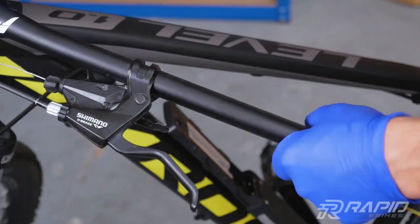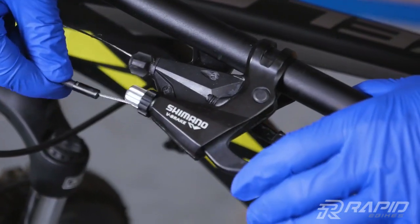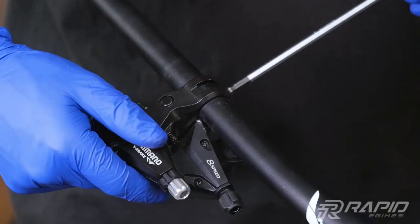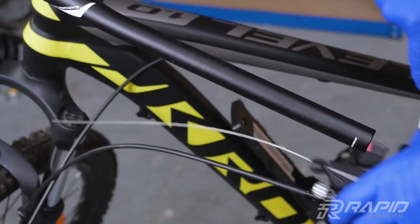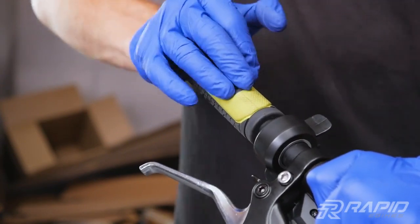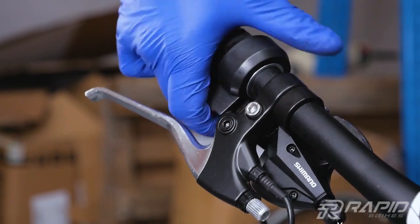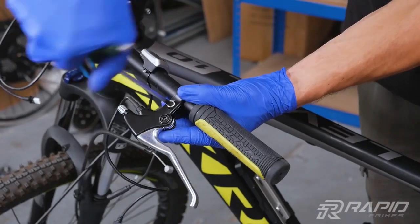Now let's build the cockpit. Remove the grips. Remove both brake levers and disconnect the brake cables. Then mount the gear shifter, sensor, brake lever, throttle lever, and grip, respectively. Place and tighten both shifters and brake lever with the sensor. Tighten the brake levers. On the left side, mount the remote controller, lever with the brake sensor, and grip. Then place and tighten the lever and remote controller.